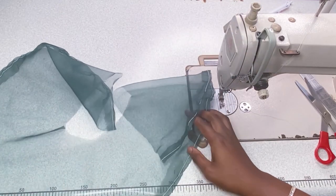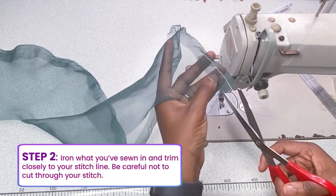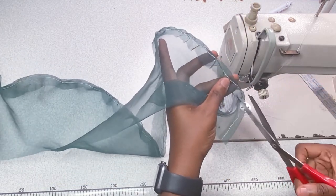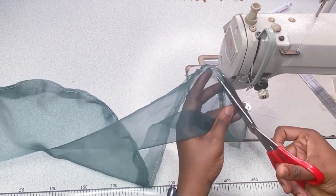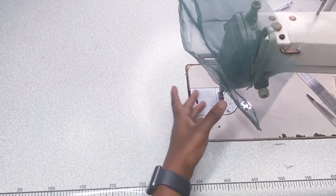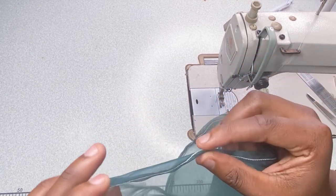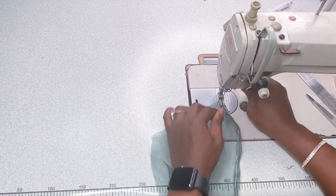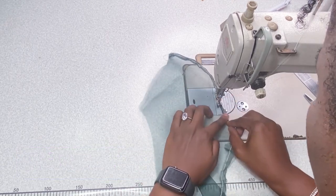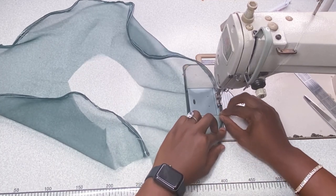I've finished sewing and ironing that one quarter in. Now go ahead and trim off the excess that's left. I know you're going to sew this more neatly than I am — I'm just trying to get through the video quickly. Trim, trim, trim. Now flip what you've sewn inside and sew as if you're doubling it — you're tucking in that rough cut edge and hiding it inside the seam.